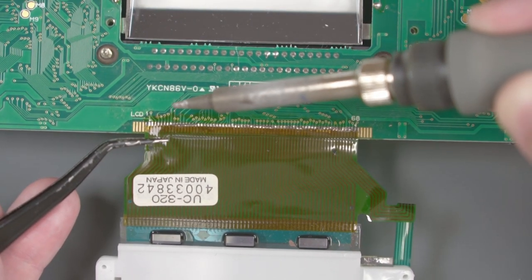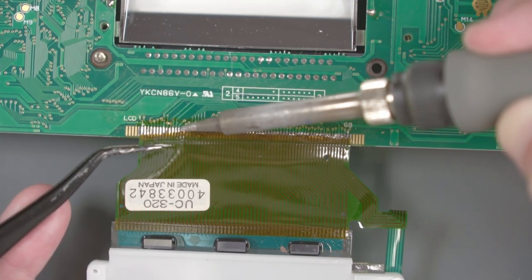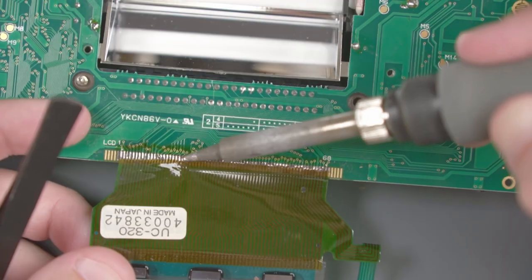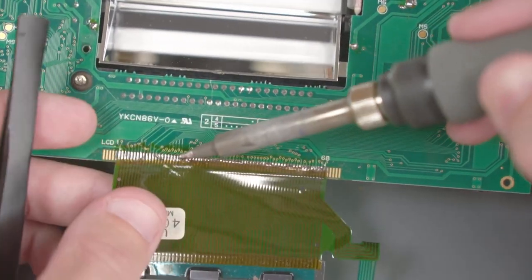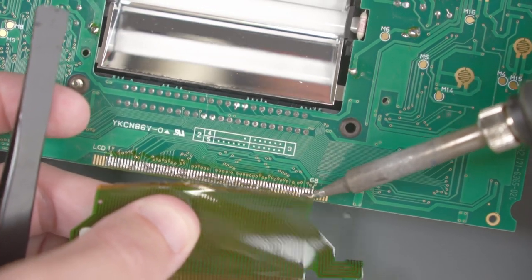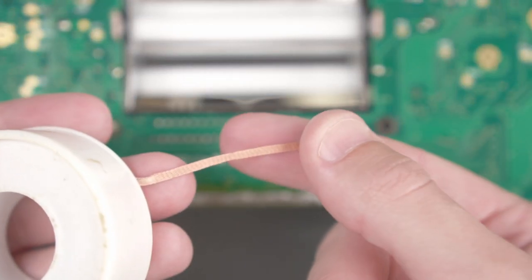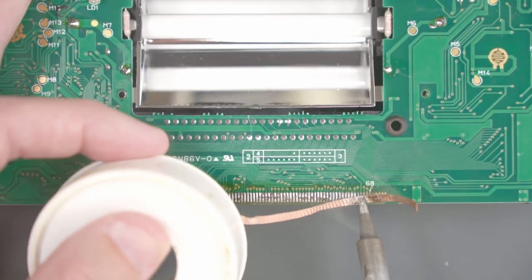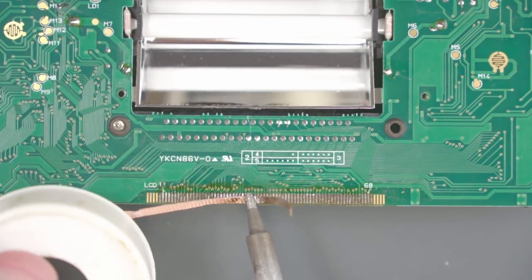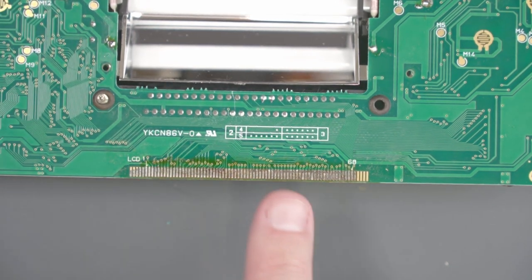We're just going to slowly move along, heat up each pin and lift up. With the old flex cable removed, let's go ahead and clean up those pins with some solder braid, and then we'll clean up this area with some isopropyl alcohol.